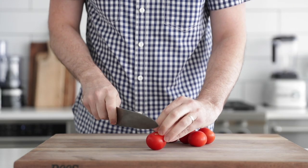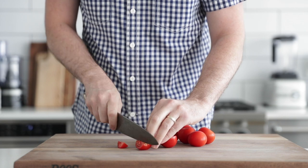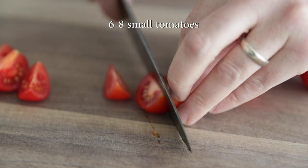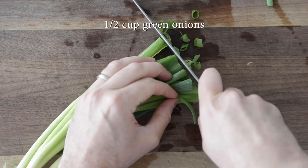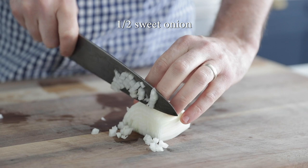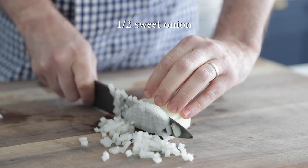We've got some very small vine-ripe tomatoes that we are simply going to cut into small little wedges. If they're big, you can go ahead and medium dice them. Next, I'm going to slice up some green onions, followed up with small dicing up a sweet onion.